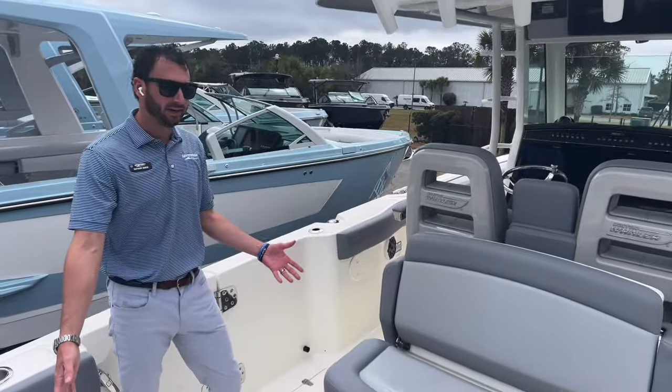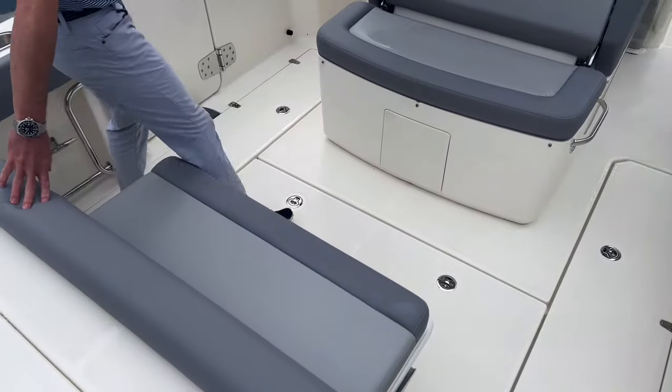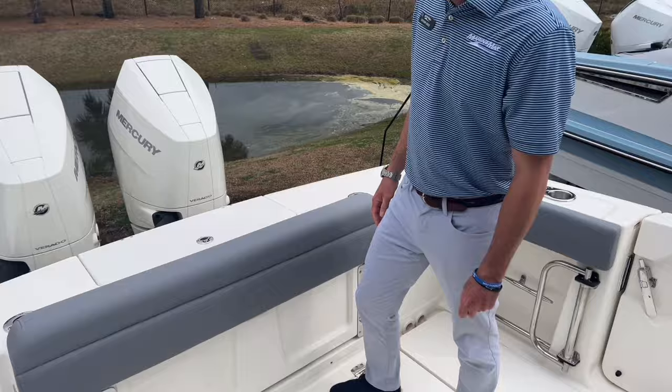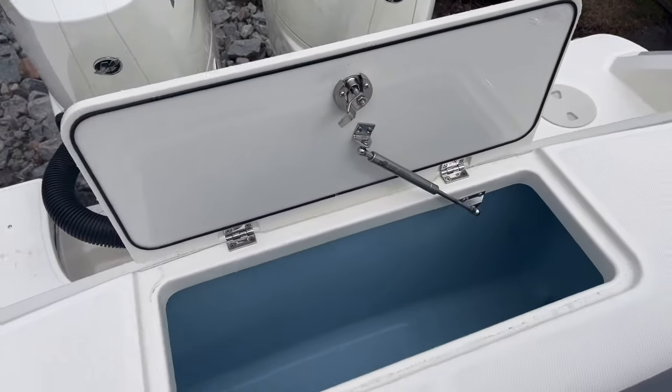You'll see I've got the aft seat set up. We have the rear-facing seat as well as the aft flip-out. So if we want a larger cockpit, we can simply flip that up and tuck that away. We have easy access to our standard aft live well or cooler box.